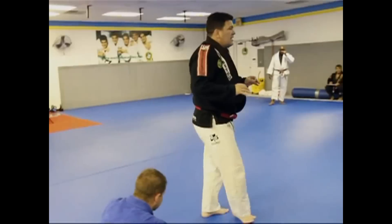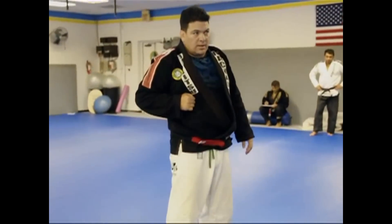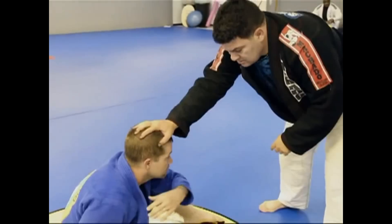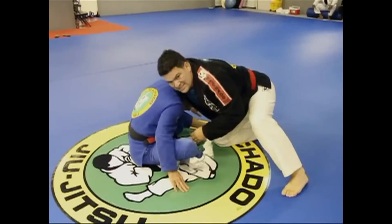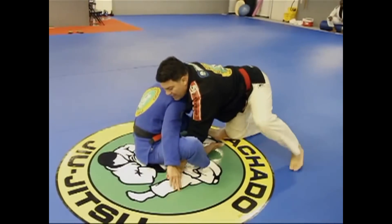One more variation of the same strategy. He is going to block, then do a similar feeding. Now knee on the floor, hand inside the leg on the ground — it is like a guard pass. Then as he circles around, the choke is on.